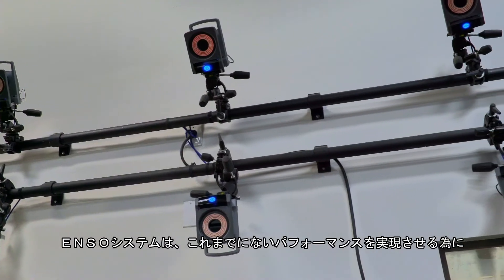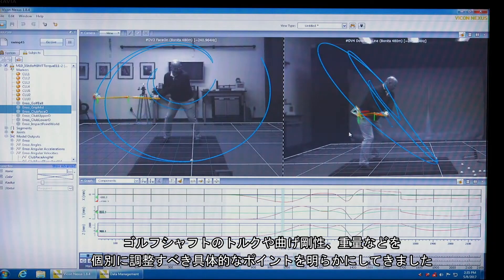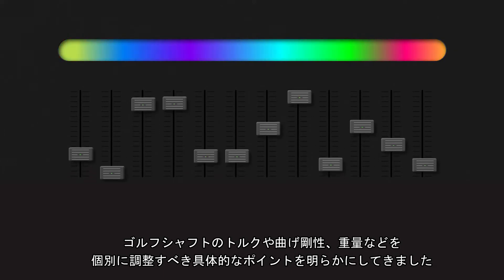ENSO has revealed specific points along the golf shaft where torque, bending stiffness, and weight can be adjusted independently to achieve never-before-seen performance.